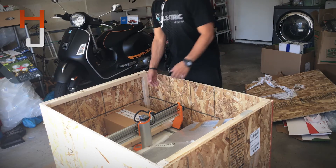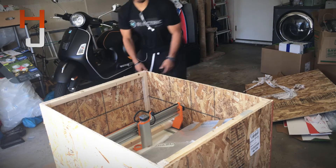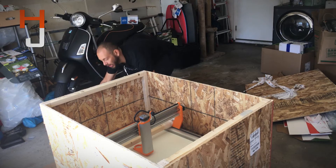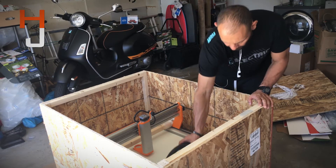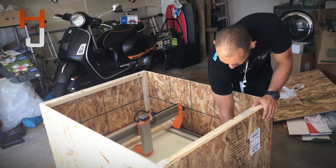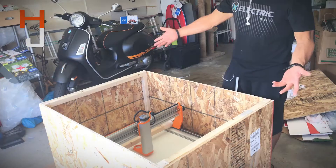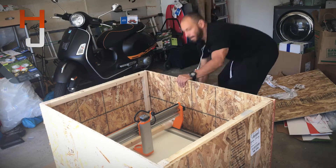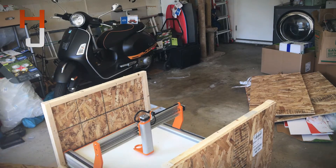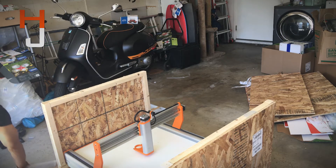Alright guys, here it is. This is what it comes with. There's a big ol' box that we will open later. This is the bath — the bed bath that we're going to be using to cut everything wet. Here's the vacuum hose. There's all kinds of stuff in here. And it came with this bar — we'll find out what that is in a minute.